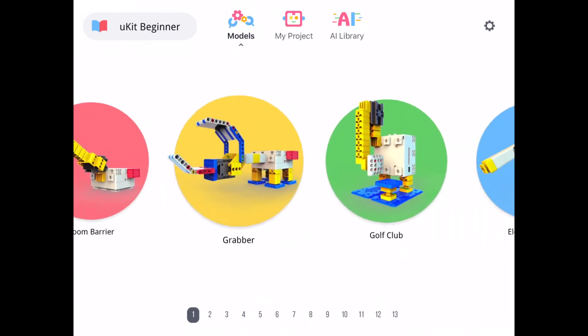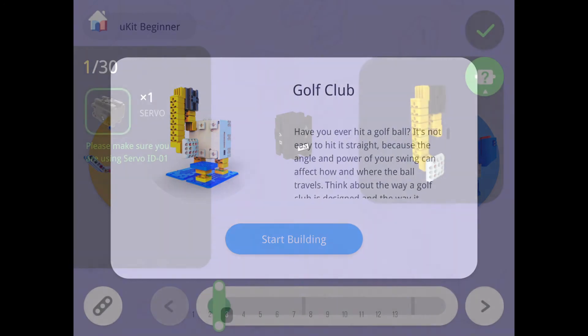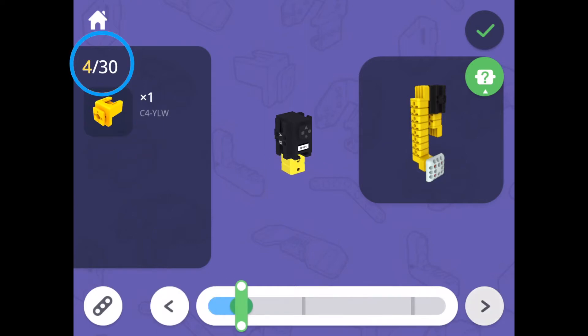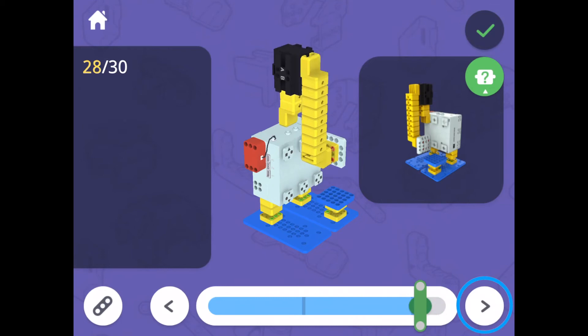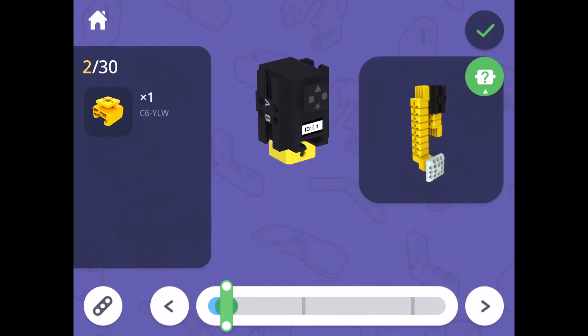You can scroll left or right to view the models. Let's select the golf club robot. Before you begin building, here are a few tips when working in the 3D building environment. First, you'll notice there's a step counter on the left side of the screen. The golf club is 30 steps to complete. You can move through these steps by tapping the arrows at the bottom of the screen or by dragging the scroll bar. While you are building, you can zoom in and move around the pieces to get a closer look.